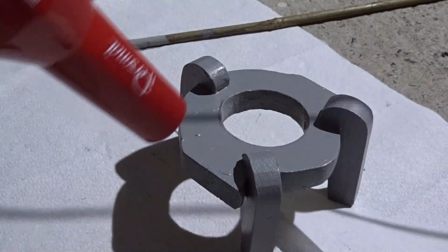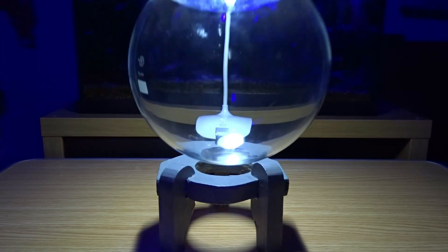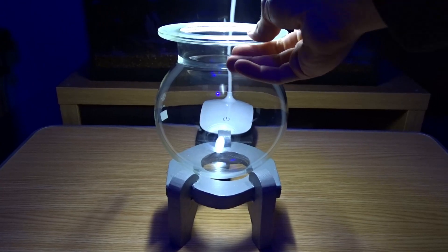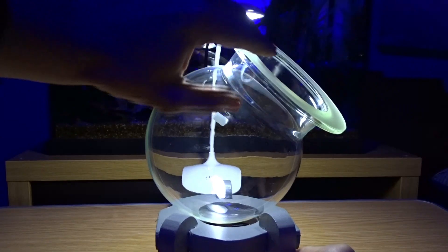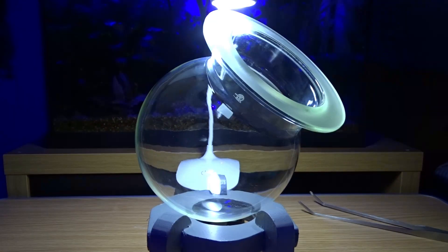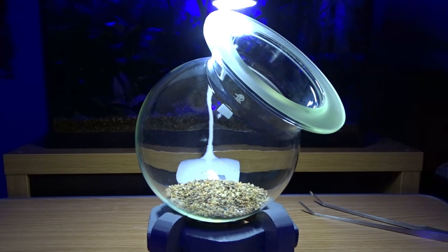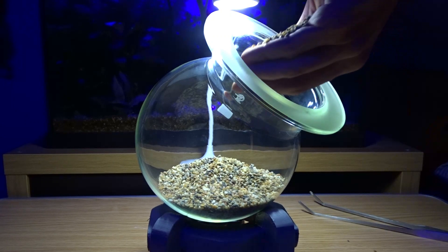That looks a lot better, and now that it's dry I can start to work on the aquarium. I want to have it at a slight angle because I think it looks more interesting, but I still want to make sure it's full enough of water. The first thing to do is add the substrate - I'm using a coarse grained natural colored sand. I really like the color of the sand and I also find it very easy to plant into because of the size of the grains.